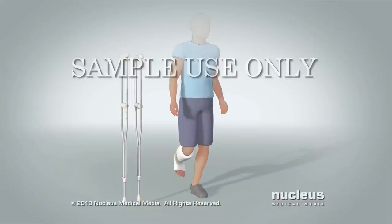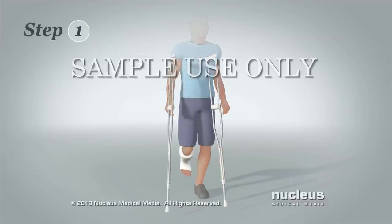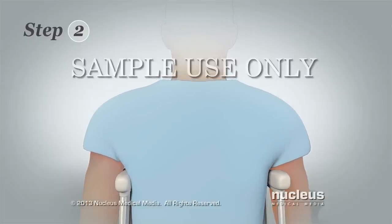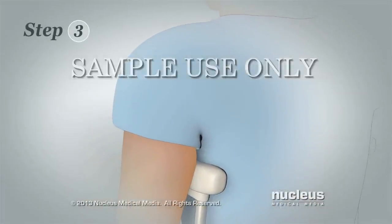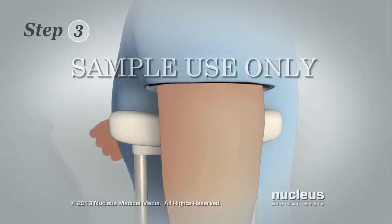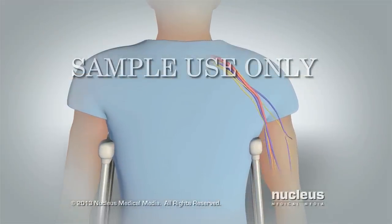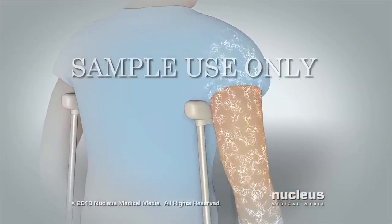Before you use crutches, you will need to make sure they fit your body correctly. Step 1: Put one crutch under each arm at the sides of your body while you're standing. Step 2: Relax your shoulders and let your arms hang down over the crutches. The crutch pads should not touch your armpits. Step 3: Check the amount of space between your armpits and the crutch pads. There should be 2 inches or 5 centimeters of space — about 2 or 3 finger widths. This space helps keep the crutch pads from putting pressure on nerves and blood vessels in your armpits. Pressure on these nerves and blood vessels may cause arm tingling and weakness.